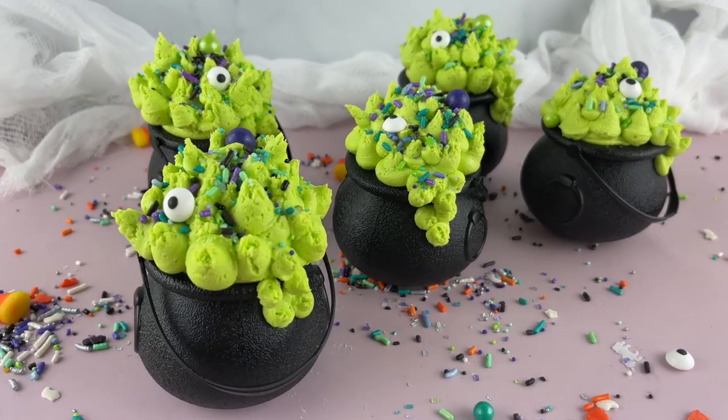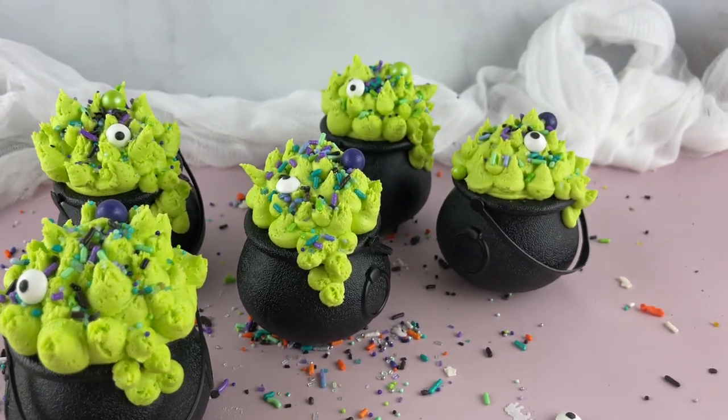I'm going to show you guys another fun and easy Halloween treat. Welcome back to Julie's Bakes Cakes.